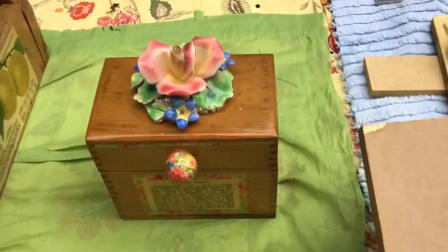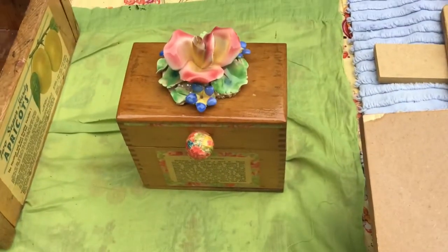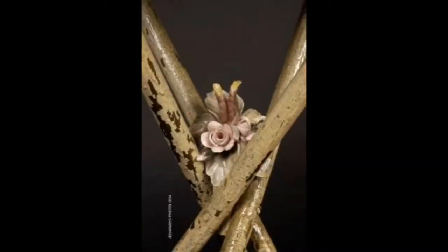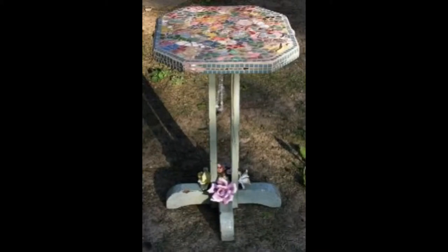It's very functional. I'm going to stop here, and later I'll put together a video that's just for mosaic on wood furniture, so stay tuned.